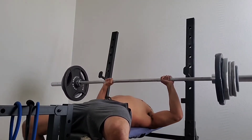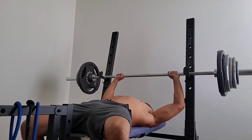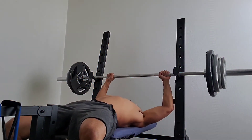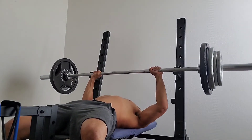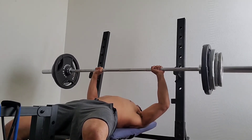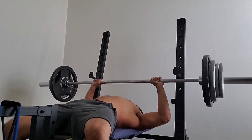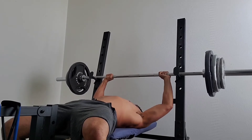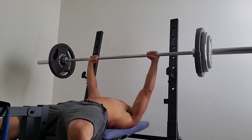The downhill phase is the opposite: you decrease the weight and increase the reps. So I did 255 for 1 rep, 245 for 2 reps, 235 for 3 reps, 225 for 4 reps, 205 for 7 reps, and 185 for 11 reps. Basically on the downhill phase, I did as many reps as I could for each weight.